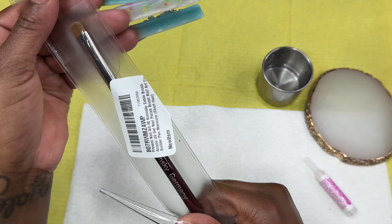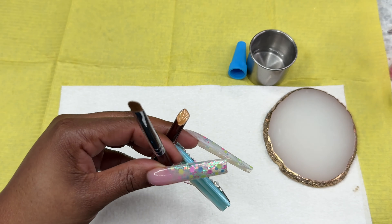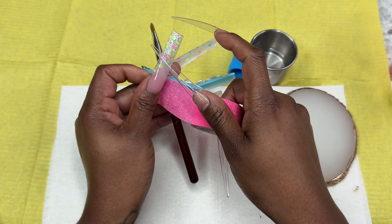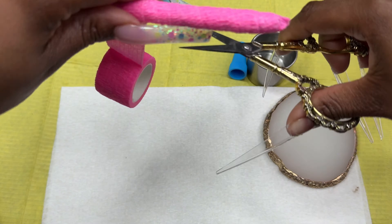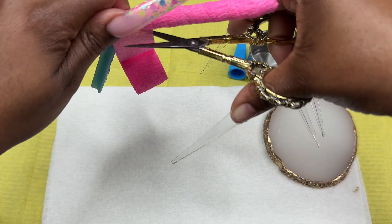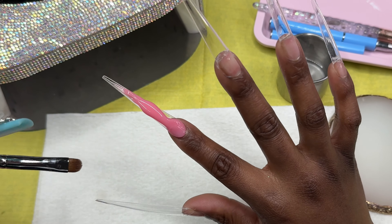So I ordered a Kolinsky brush for poly gel and I was so excited to use it, but it came broken. I didn't feel like returning it, so I just went ahead and fixed it with some good old Gorilla Glue.